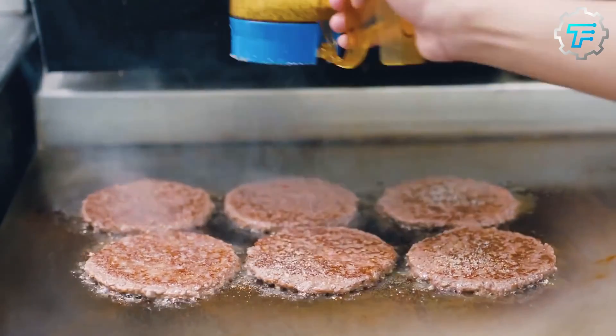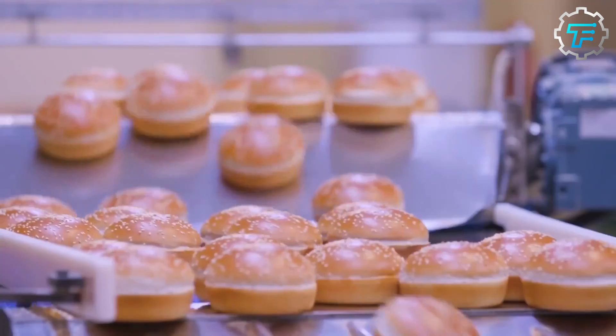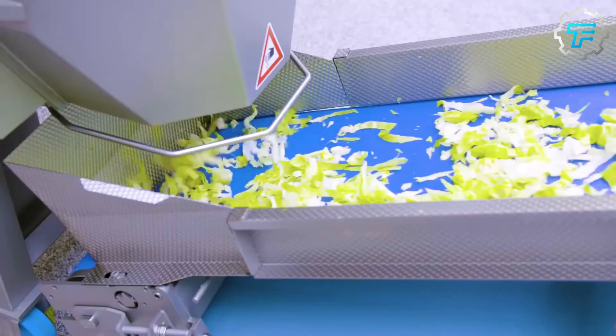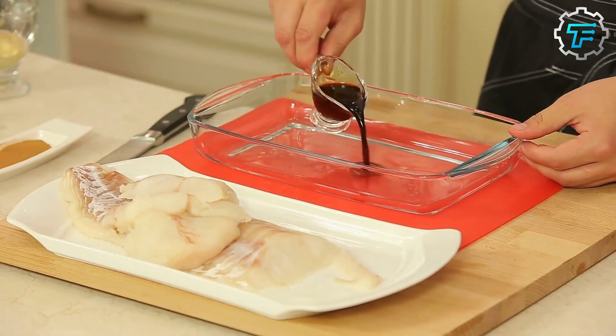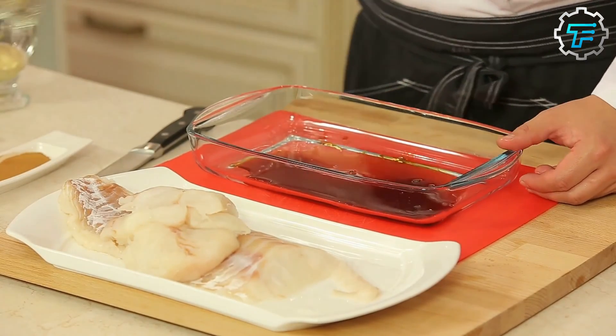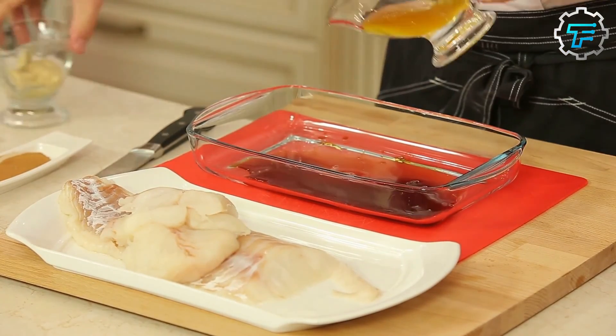The food preparation area is where ingredients are prepared for cooking. This might involve tasks such as chopping vegetables, seasoning and marinating meat, and mixing sauces and condiments as well.